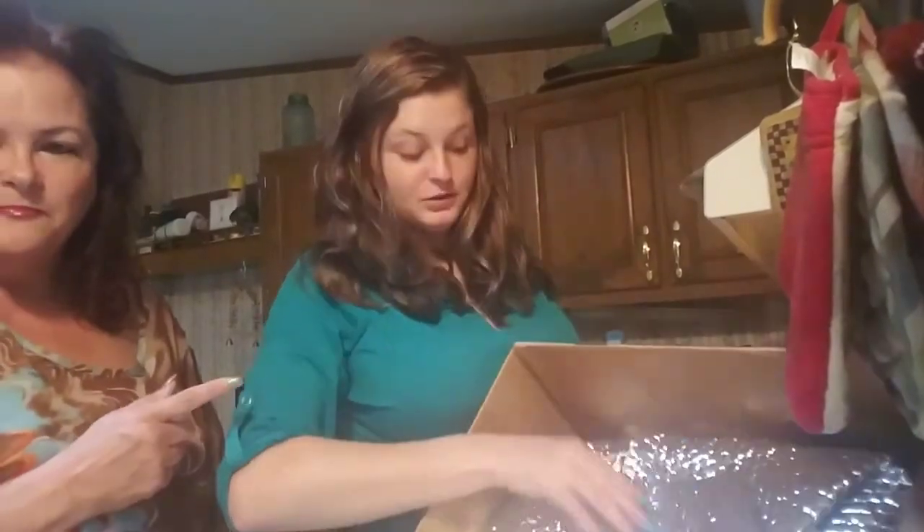It comes all wrapped up and packed in little insulated things so it keeps everything cold.